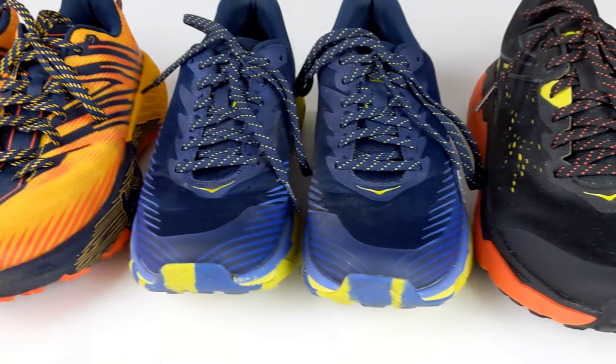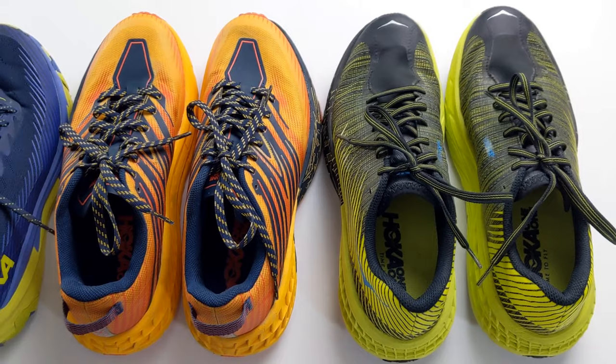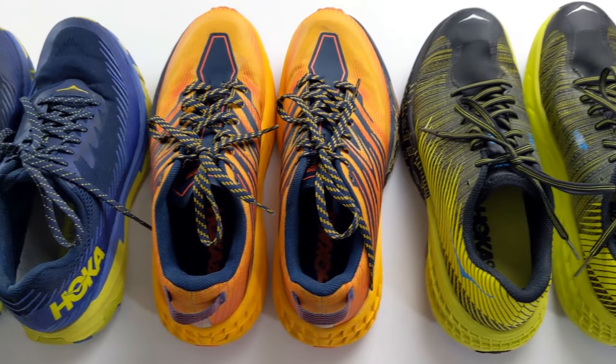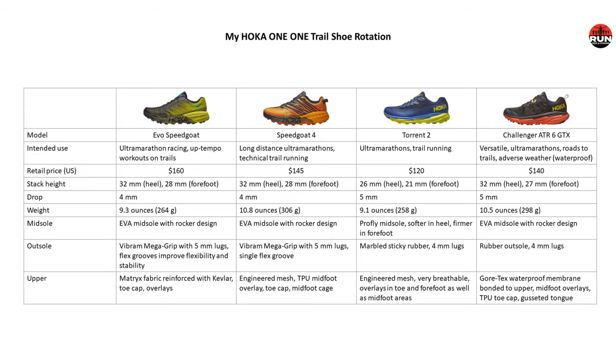I'd like to review my Hoka trail shoe rotation. I own four different Hoka trail shoes — the latest being the Evo Speedgoat that we'll review, the Speedgoat 4, the Torrent 2, and the Challenger ATR6 Gore-Tex version. On this matrix I've highlighted key features and specs for a quick side-by-side comparison. My go-to trail running shoe is the Torrent 2 — I probably run 80 to 90% of my trail runs in it. The Challenger ATR6 I use primarily for adverse weather conditions. The Speedgoat 4 is a technical trail shoe I use particularly on the Appalachian Trail.